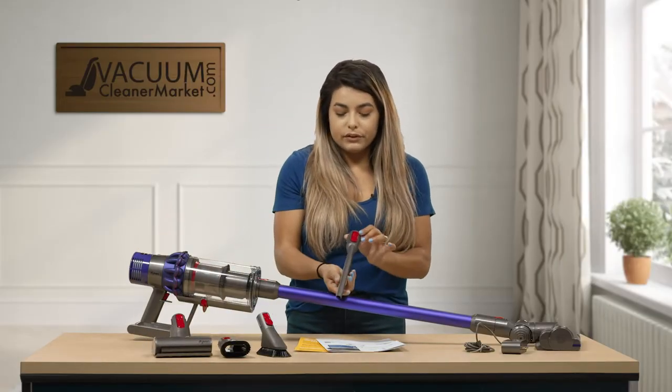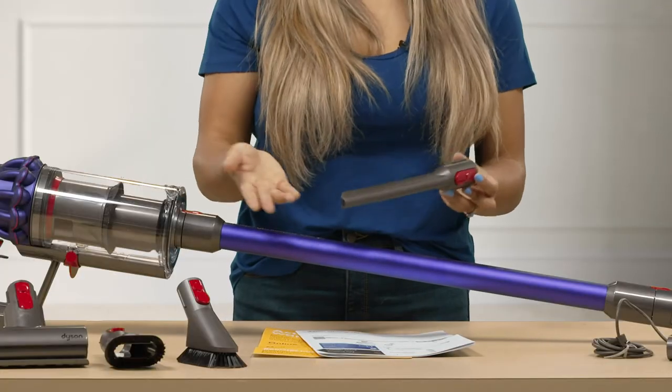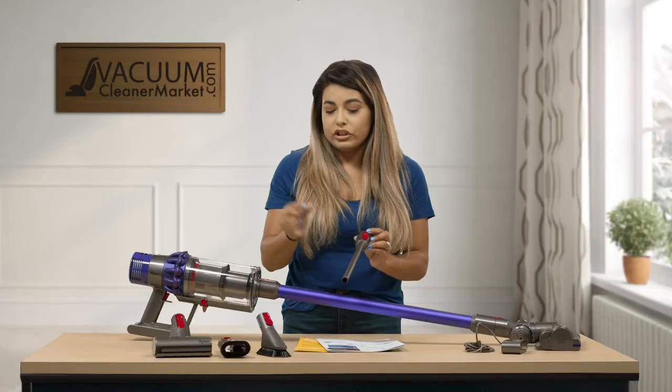Then you also get your crevice tool. This is to get into the cracks and crevices of like baseboards. You can do your kitchen table if you have indentations inside of it.